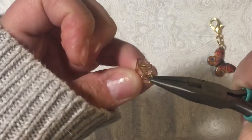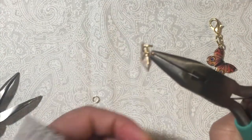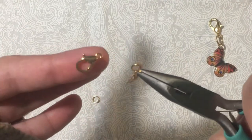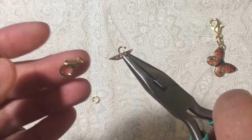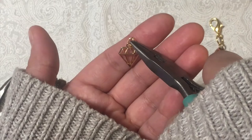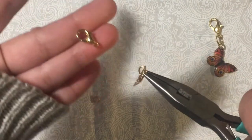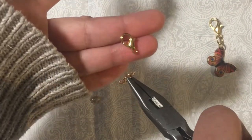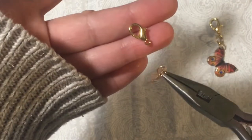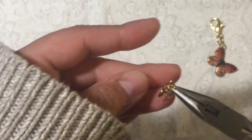I'm going to put the charm in, and then depending on the charm, you want to make sure you put the lobster claw on the right side so my charm is facing this way. You want to make sure it's not closed that way — this orientation makes it face forward so that when you clip it onto something it's not going to be backwards.